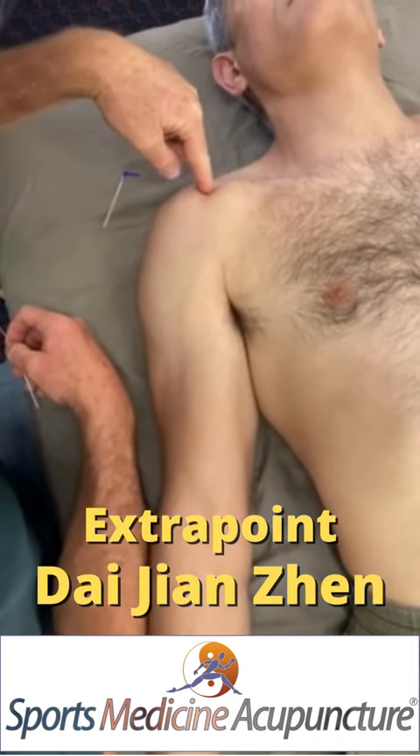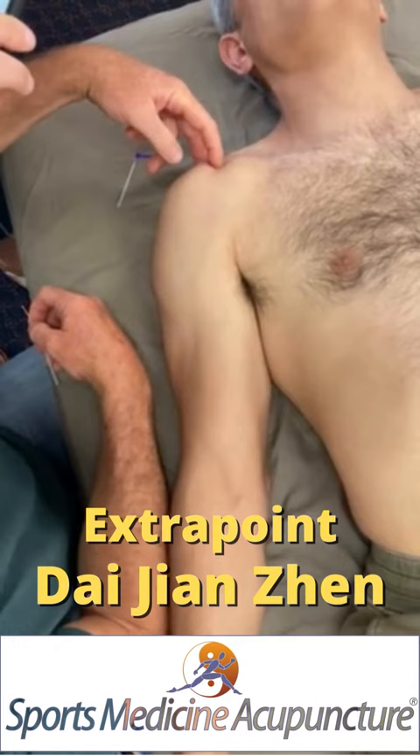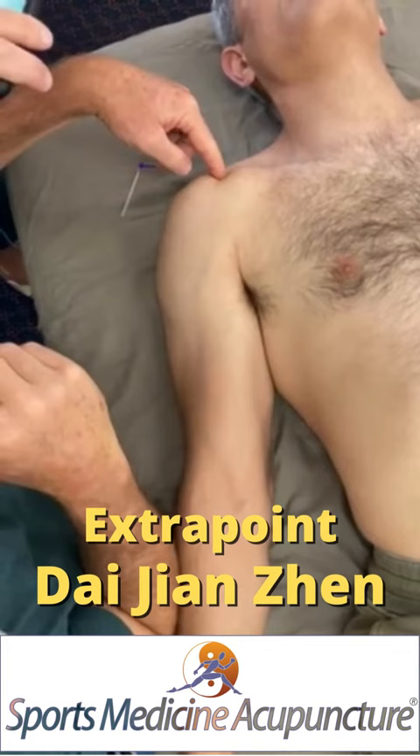What angles should I use for the bicipital tendon going in toward the labrum, toward SI10 or LI16? You had it the first time — LI16.